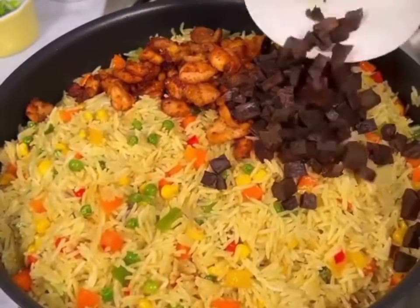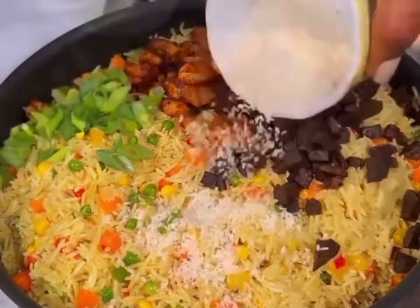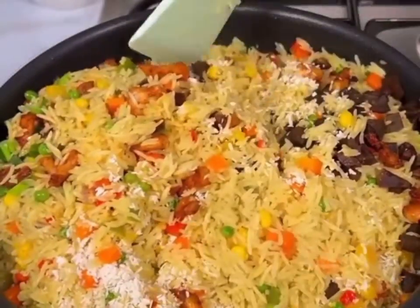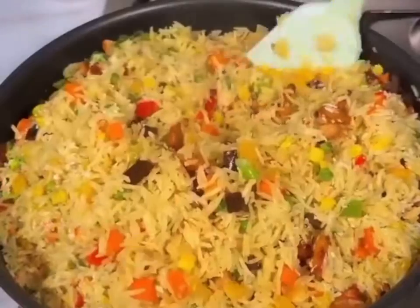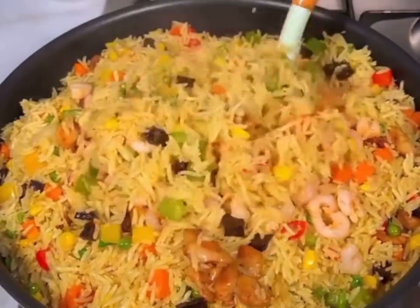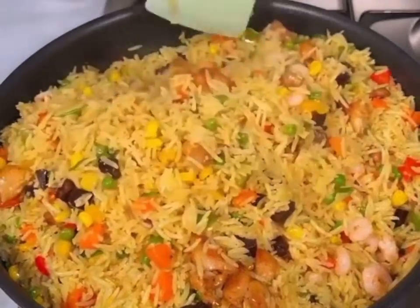Add some chicken, chicken liver, some green onions, and desiccated coconut — and that took it to another level, guys. Combine thoroughly, add the creams and combine, and let it simmer for about five minutes.